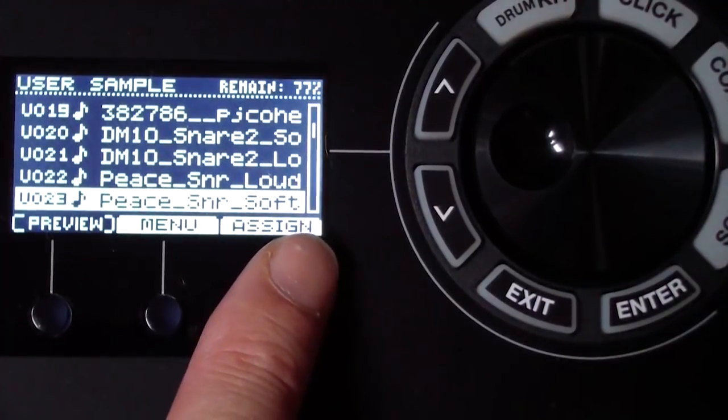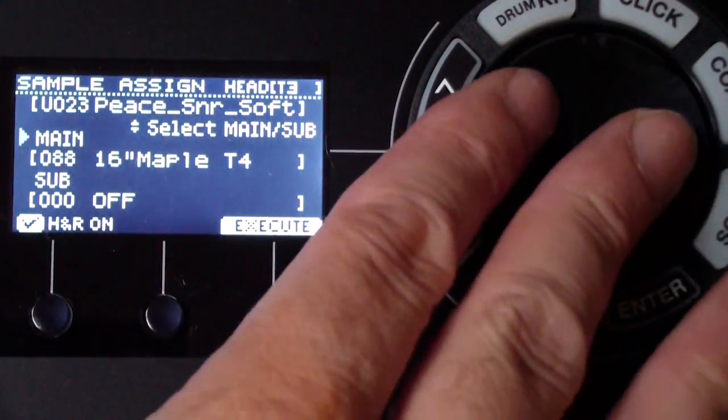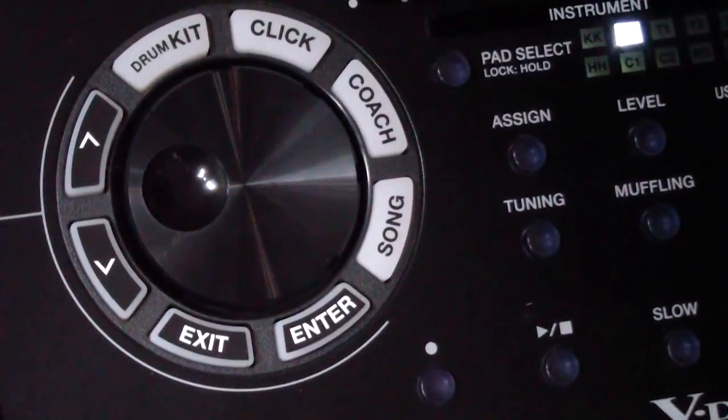Go back into user sample by clicking the user sample button on the right-hand side. One of the options there is 'assign.' You can pick a sound and assign it to either main or sub sound for whatever instrument you have selected. You can select a pad just by tapping it. Right now the snare has a main sound of Mahogany Snare and the sub sound is off.